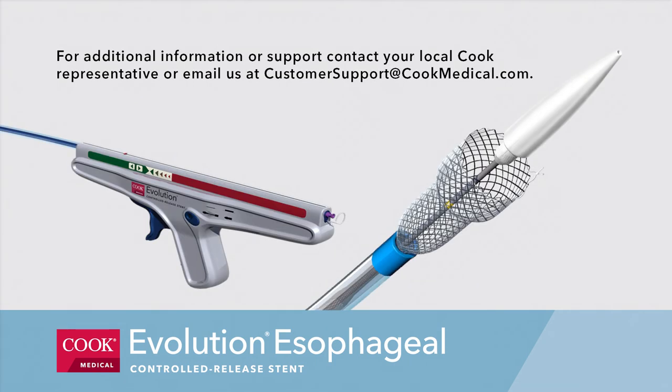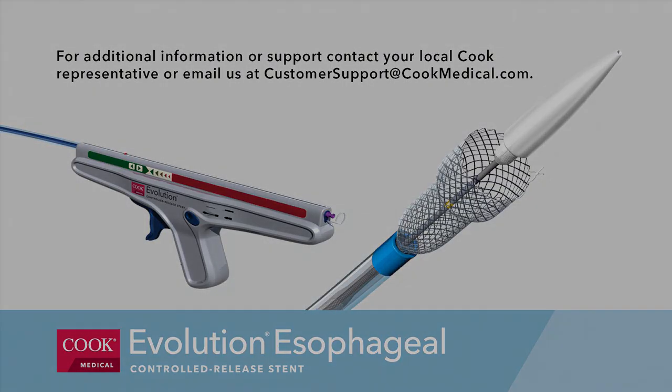For additional information or support, contact your local Cook representative or email us at customer support at cookmedical.com. Thank you.